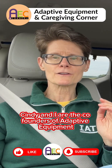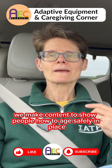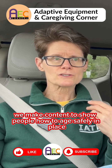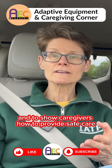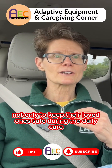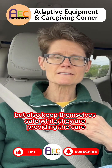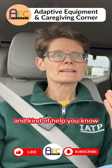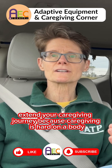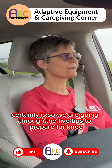Cindy and I are the co-founders of Adaptive Equipment and Caregiving Corner. We make videos and content to show people how to age safely in place, and to show caregivers how to provide safe care — not only to keep their loved ones safe during daily care, but also to keep themselves safe while providing care, and to help extend your caregiving journey, because caregiving is hard on a body. It certainly is.